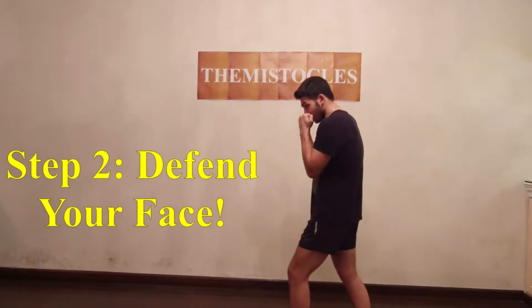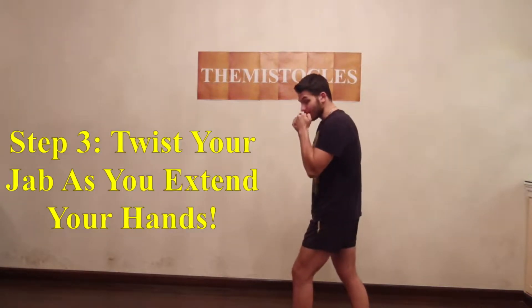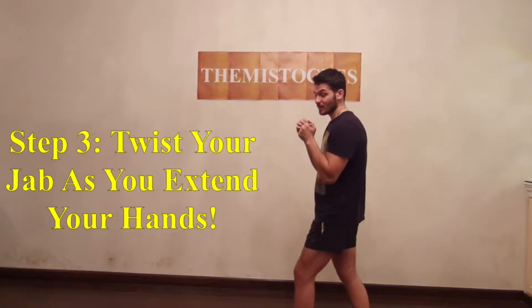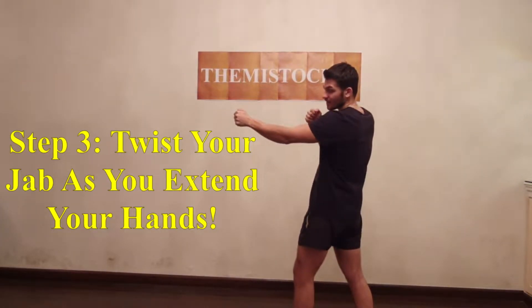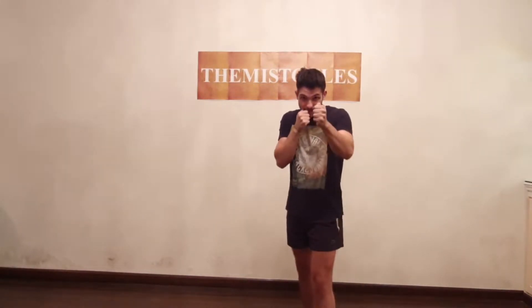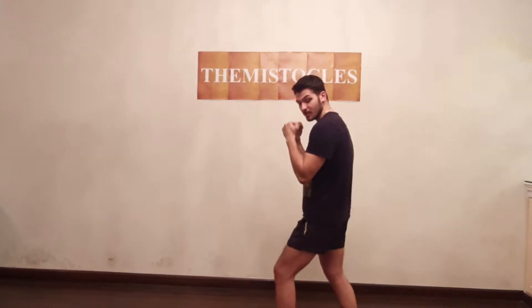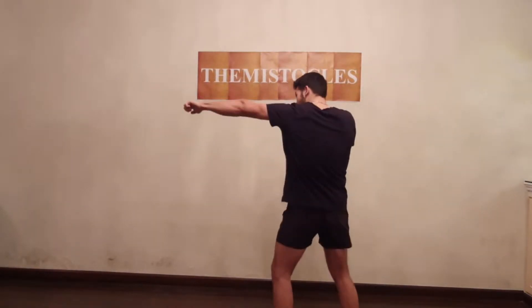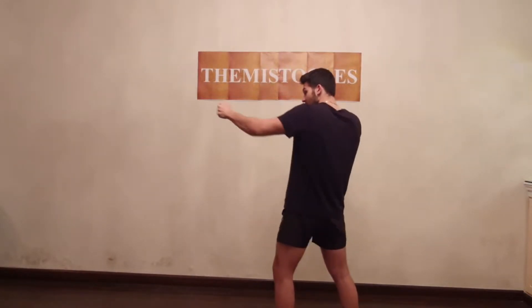Second step is to defend yourself — put your hands up, as you can see. And it's the setup for the third step. Now the third step is moving your jab from inside to outside. You want to throw your jab, going from inside and then turning to outside. You're going to throw your jab like a hammer and then twist at the end. You want to throw your jab from inside to outside.